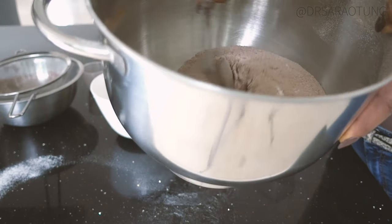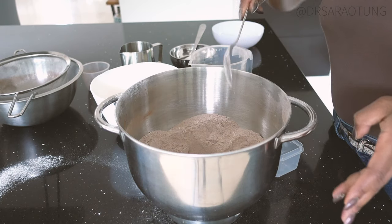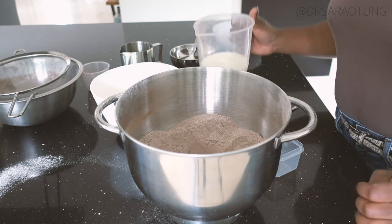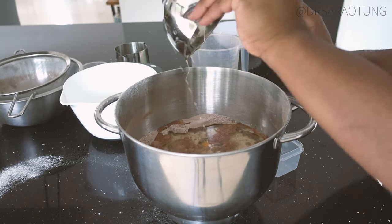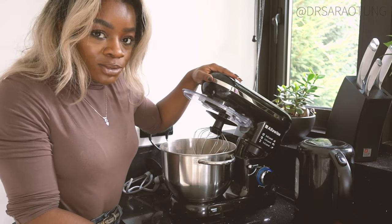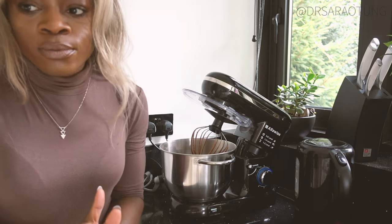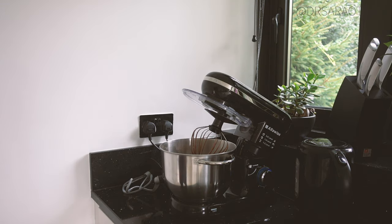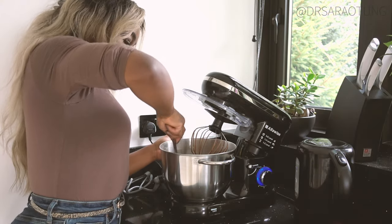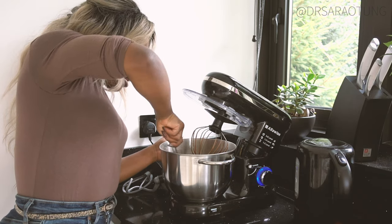I stir until I've got a fairly even mix, then I make a little well in the center and add in the wet ingredients. I'm going to use my standing mixer — I will put the link to this machine in the description box. You don't want to over-mix it, so once I've mixed it for a few seconds I'm just going to scrape down the sides to make sure that everything is combining well.